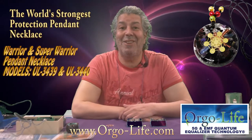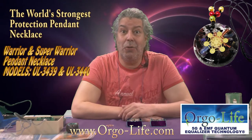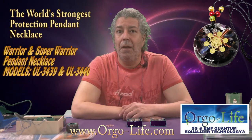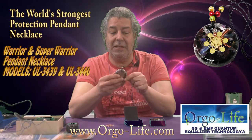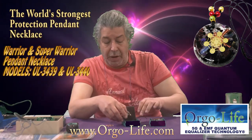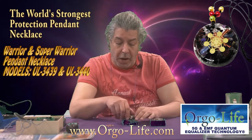Greetings everyone! It's Arunda today for another Capsule Educative, also to know what are the differences. We came out with two special pendants which come with a nice adjustable cord. What's fun about this is we have the Warrior and the Super Warrior. First of all, I want to talk about the name — why is one called Warrior and Super Warrior, and what are the differences?